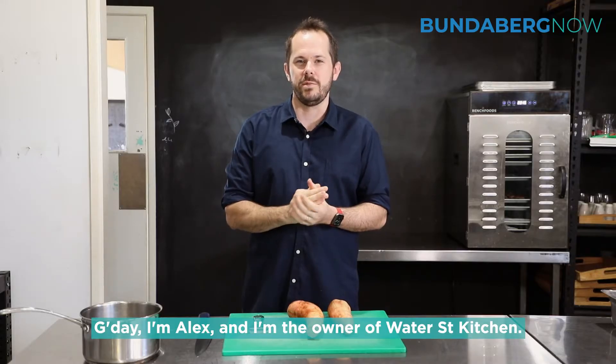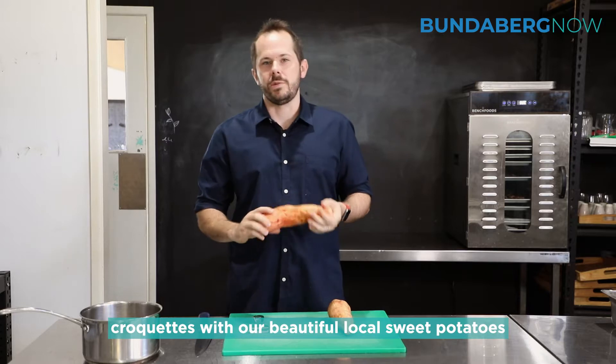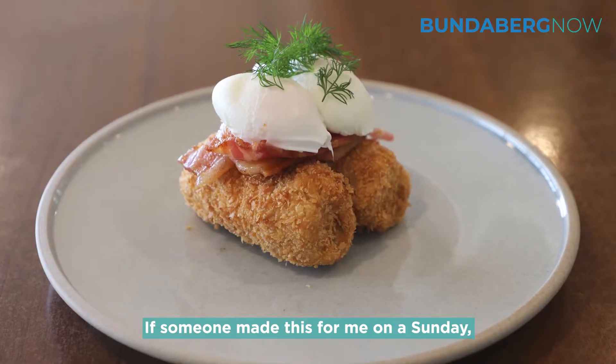G'day, I'm Alex and I'm the owner of Water Street Kitchen. Today we're going to be making sweet potato croquettes with our beautiful local sweet potatoes just from the hummock down the road. This would be the perfect breakfast — if someone made this for me on a Sunday I'd be very happy.